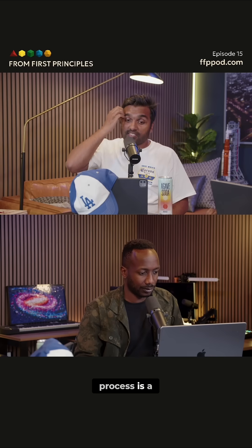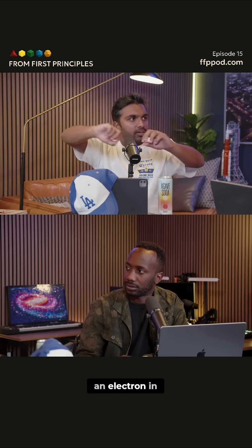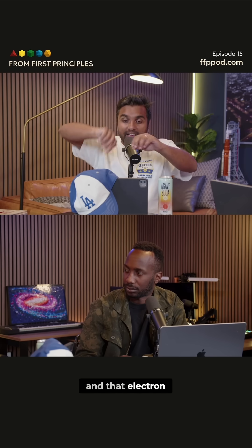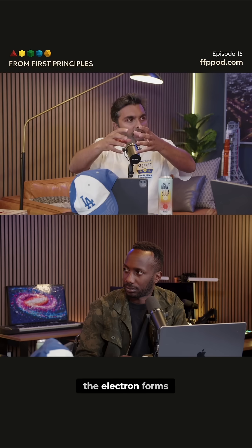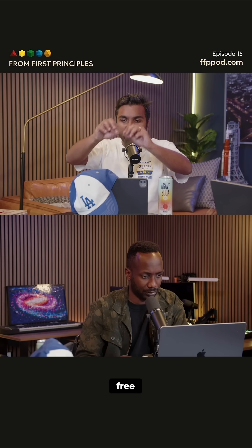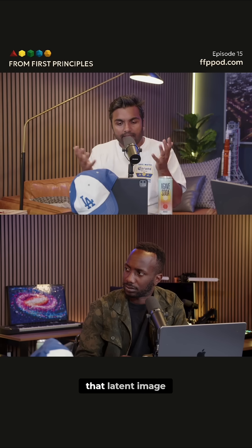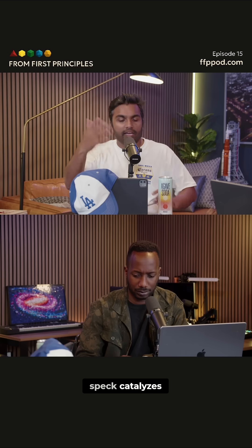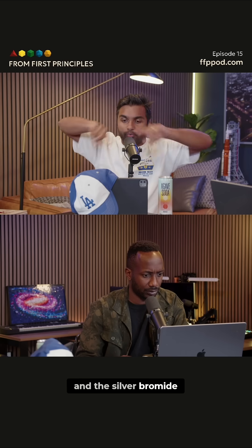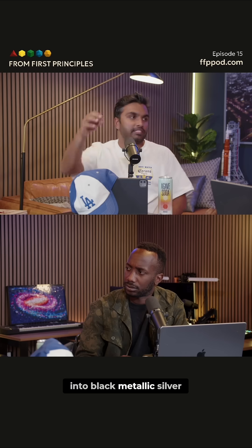The process is: a photon comes in from your telescope and it liberates an electron in this silver bromide. That liberation of the electron forms a latent image speck — a free silver atom that creates a silver atom cluster. Then during development, that latent image speck catalyzes, and the silver bromide around it turns into black metallic silver.